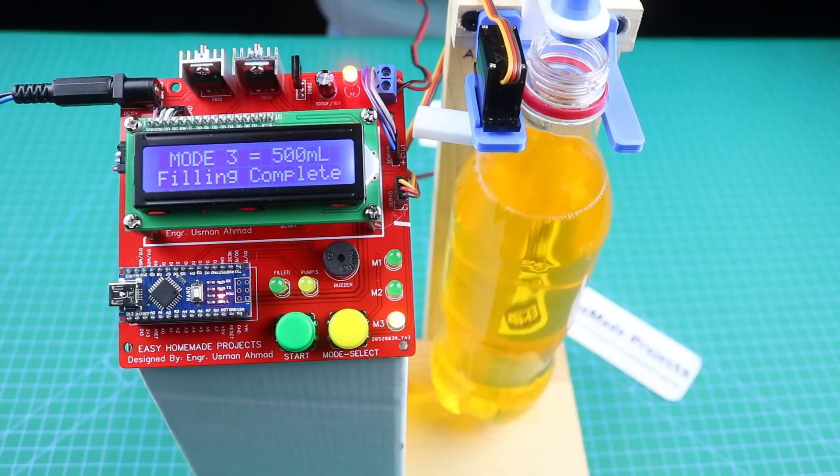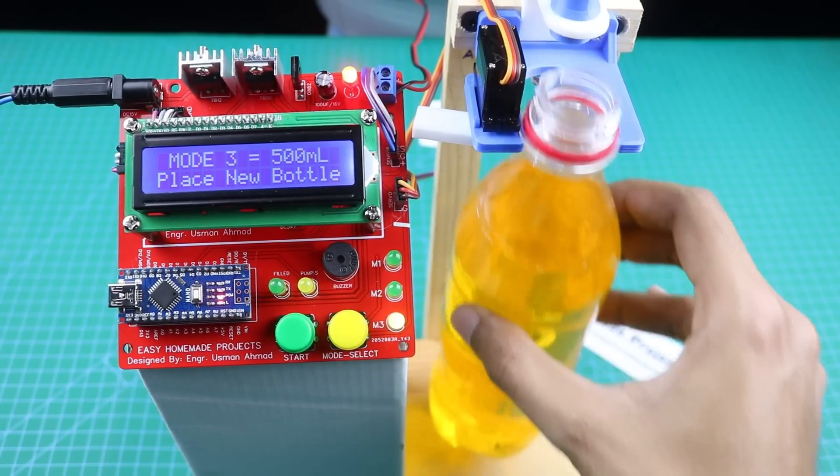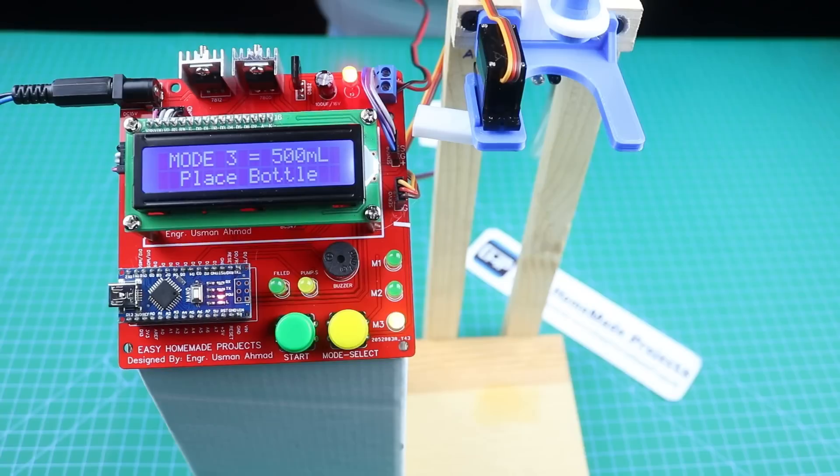Hello friends, welcome to Easy Homemade Projects. In today's video, I am going to make a 3-mode full automatic bottle filling machine using Arduino, so please watch the complete video from start to end.